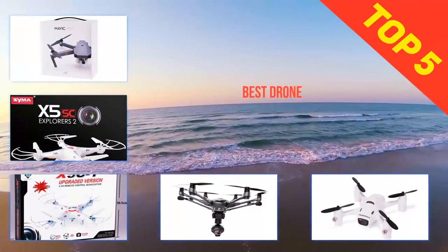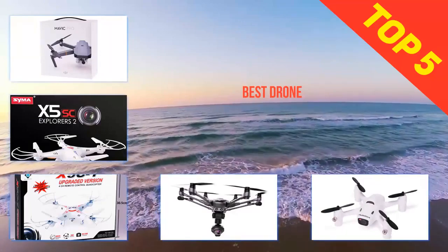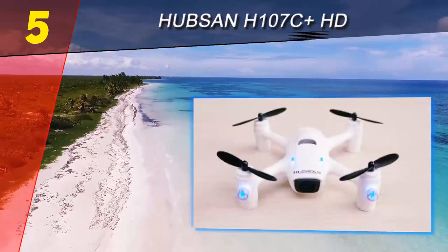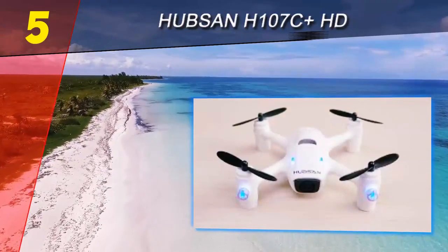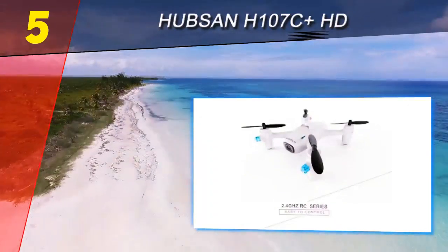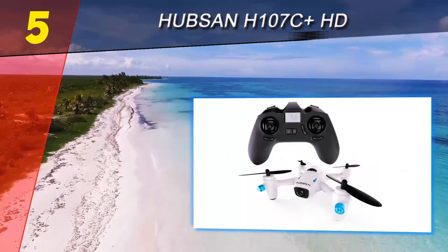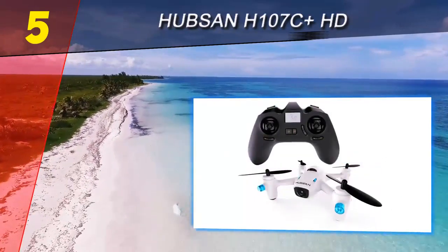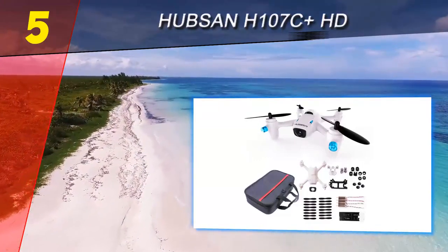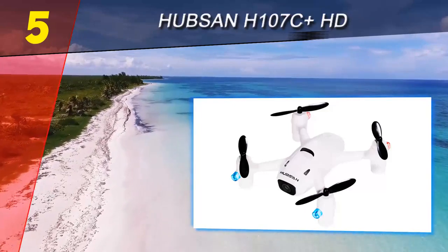Here we present the top 5 best drones. Starting our list at number 5: the Hubsan H107C Plus HD. Some good things come in small packages — miniature drones don't have the flashy battery life or camera quality like the rest on this list, but they are a ton of fun to fly if you just don't have the time, desire, or cash to splurge on a more pricey model. The Hubsan H107C Plus HD is the drone for you, with the addition of a 720p camera so you'll be able to capture the flight.